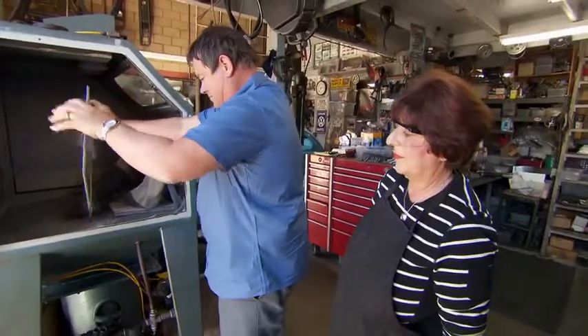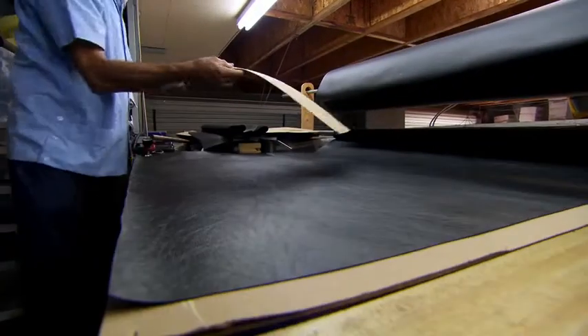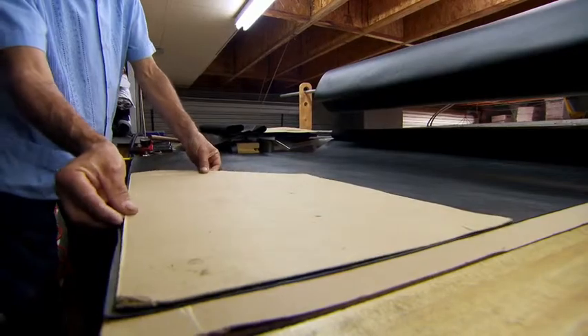The transformation is rapid and impressive. The frames look great. A template is then used to cut new vinyl guides to go around the newly refurbished frames.